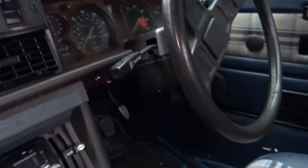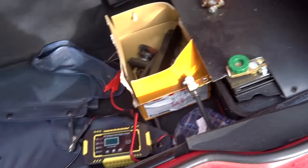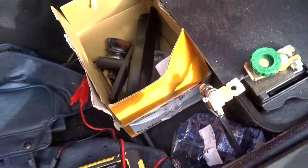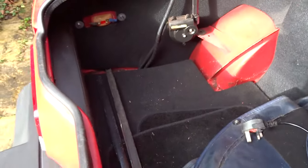I wonder where those window winders are — looks like they're them. No, I can live with that. I've had the battery on charge, and this is the isolator. I've left it overnight like that. But that looks quite neat.